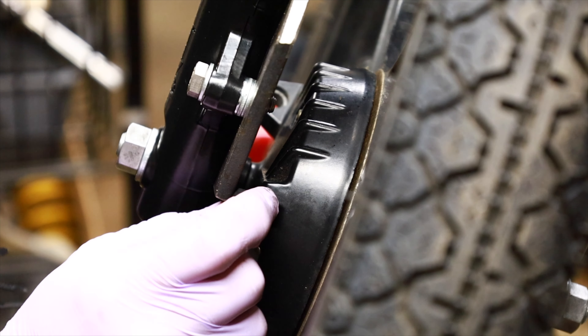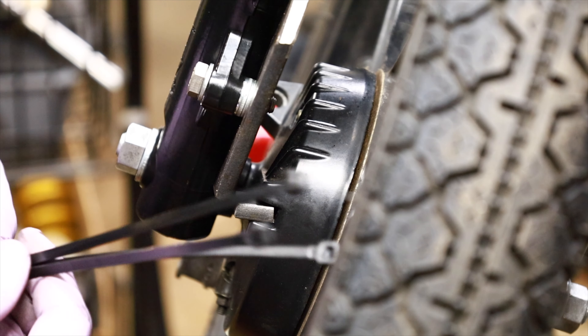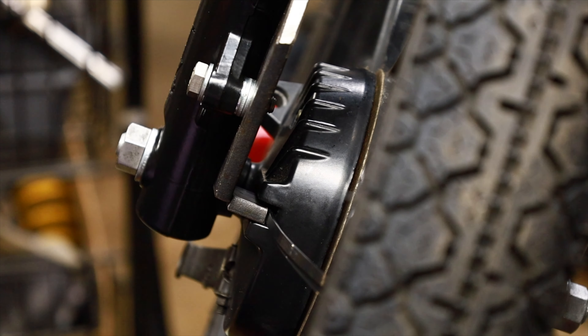Now I need to tack weld it in there, and the easiest way to line this up I think is with zip ties. I'm just going to stick them in there as little spacers and adjust this to where I want it, and then I'm going to tack it in.